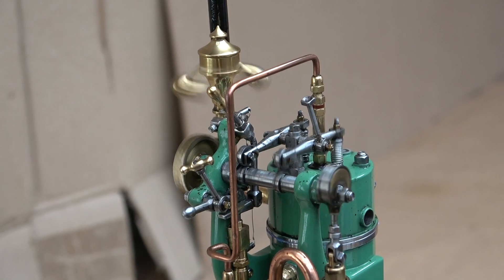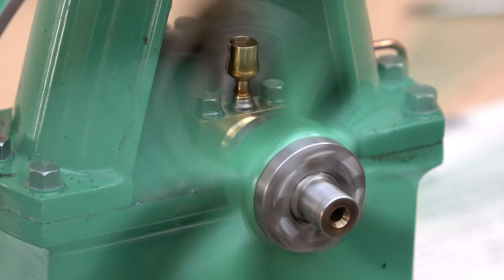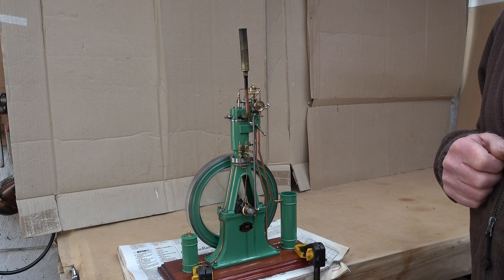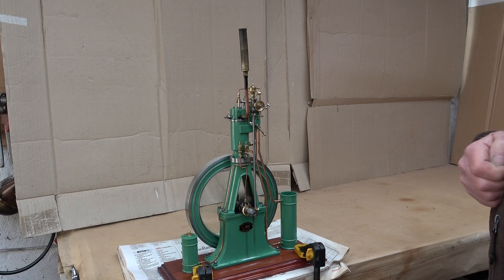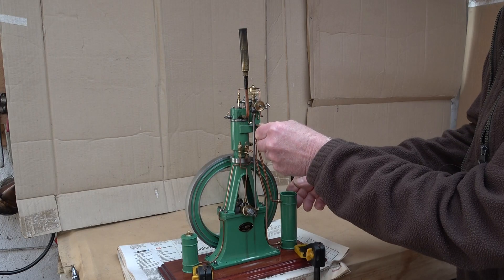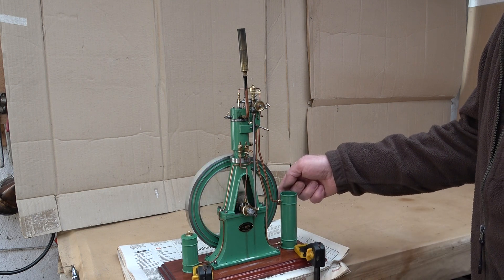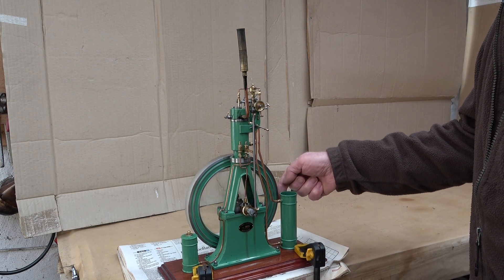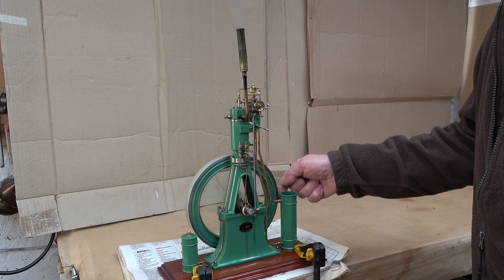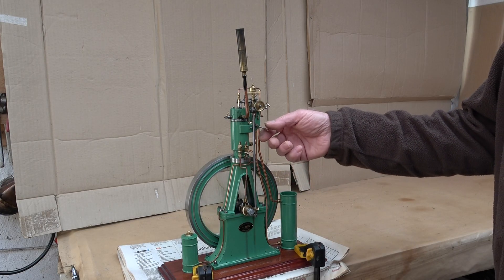Let's see if I can control it. I will try to put some load on the engine to see if the safety valve opens at heavy loads. Let's have more speed — and then the load on the flywheel. The engine really has great power. And there — the safety valve opens.